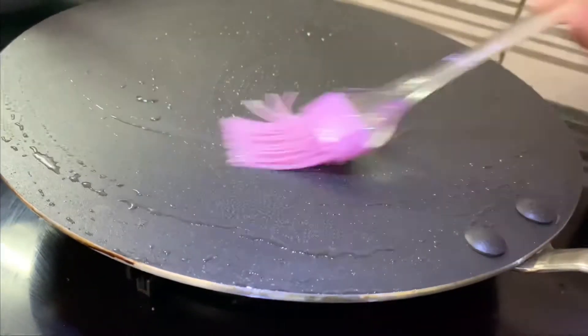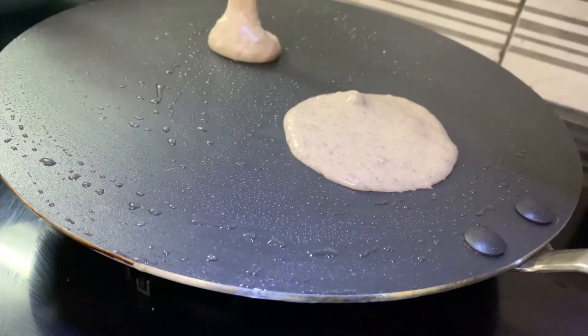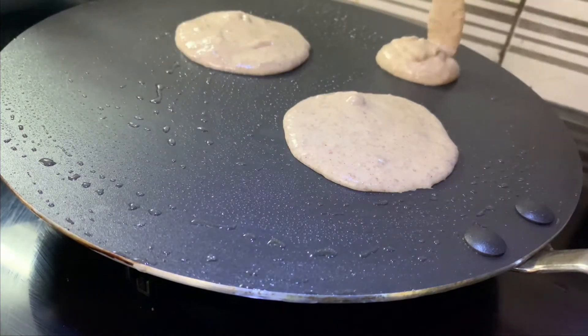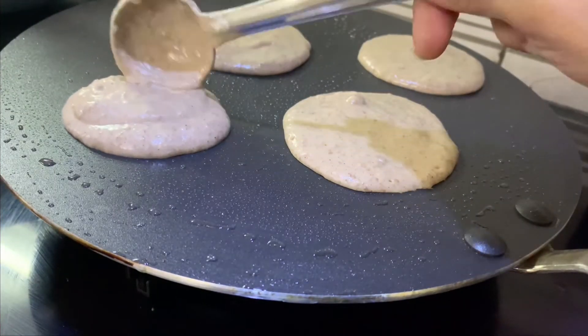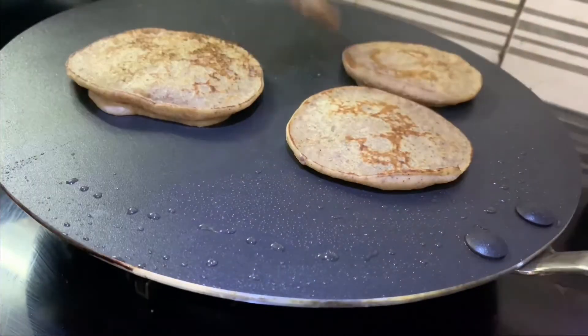Add 2 tablespoons of coconut oil. Next, mix all the ingredients together. Add 3 tablespoons of plant-based milk and 2 tablespoons of sugar. Add a little more milk if needed to get the right consistency.